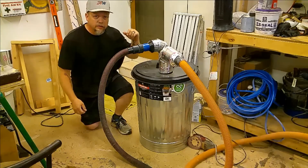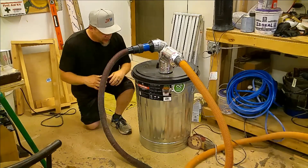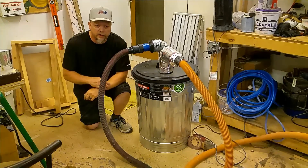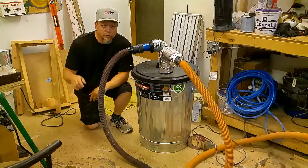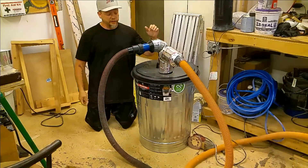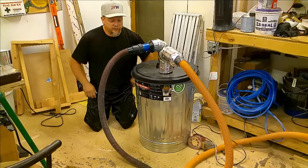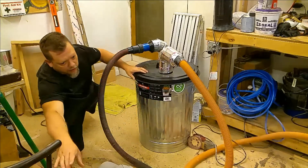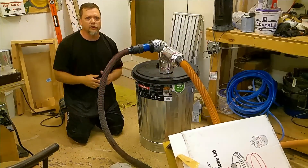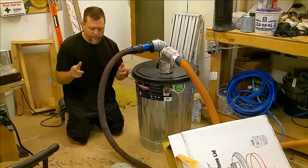Does your dust collection unit suffer from lack of suction, gets plugged up, or maybe your can just sucks shut and it doesn't even work right? Watch this video. We're going to go with the Wood River Dust Connection Trash Can Cyclone Lid. Slices and dices, makes thousands of bullion fries, even covers up those ridiculous bald spots. So stay tuned friends, we'll go right to it, step by step.